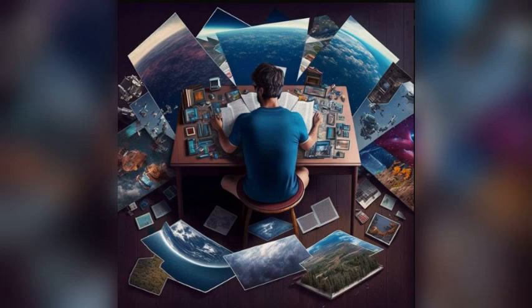Pomegranates: a fruit with a rich history and a bounty of benefits. Let's embark on a journey of discovery and learn more about this remarkable plant.